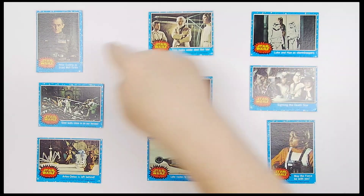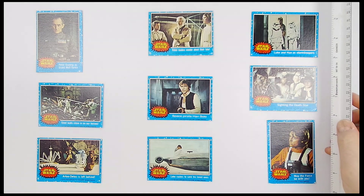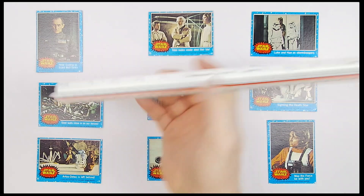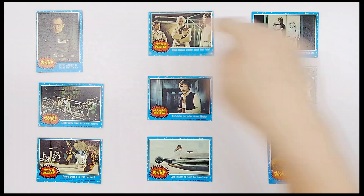All right, let's get going on this one. This is nine cards from the Star Wars series from Topps in 1977, originally released to promote the movie. Kids would buy a pack of cards, get excited about what they saw, and they had to go see the movie. Let's jump into it.